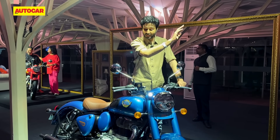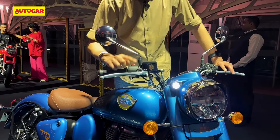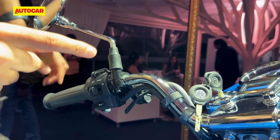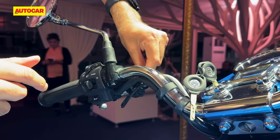Before we go, I'd like to talk about the levers. The Classic 350 now gets adjustable levers, again on the top two versions — this particular bike is not the top model, so it has the standard levers. Another update for the 2024 Classic is that all bikes have now moved to a Type-C charging port as standard; it's not the old USB charging port.